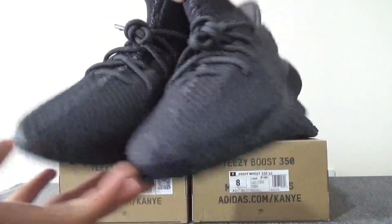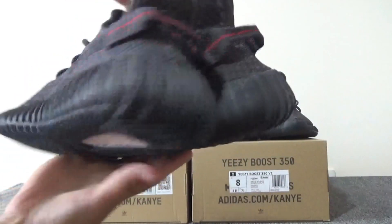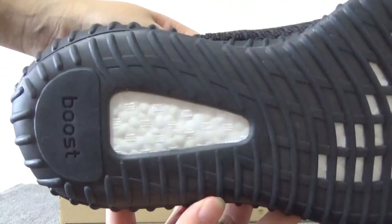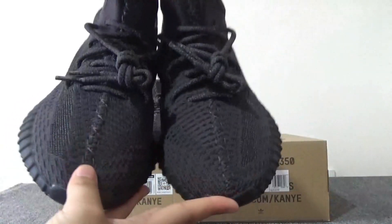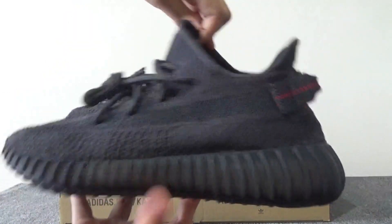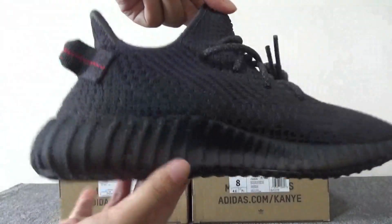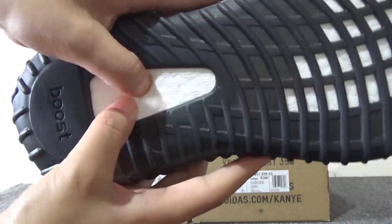For the real one, you can check this side, the back, the medial side, the button, and the boost. For our washing: this side, the shape, the back, the medial side, the button, and the boost.